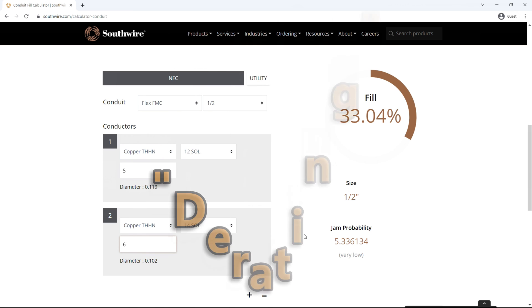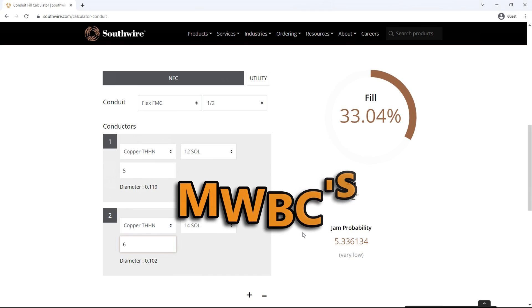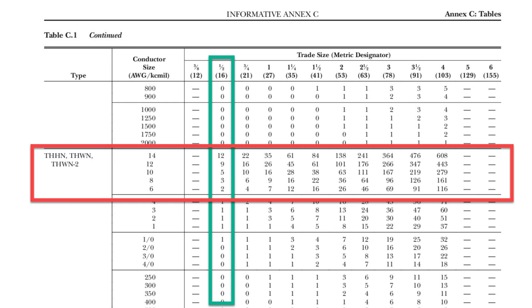Because of three 90-degree bends between pull points, I'll use 34% as my maximum fill. Adding two 12-gauge wires for a future 20-amp kitchen circuit puts us at 27.88%. Adding two more 14-gauge wires for crawl space lights brings us to 33.04%, just below the 34% threshold. However, due to a factor called derating in conduit, we'll be limited to only one additional circuit instead of two — I may make a separate video on that. For a quick reference when running one wire size with two or fewer 90-degree bends, there's a table in Informative Annex C of the NEC — for THHN in 1.5-inch conduit, up to 12 14-gauge wires or up to 9 12-gauge wires are allowed.